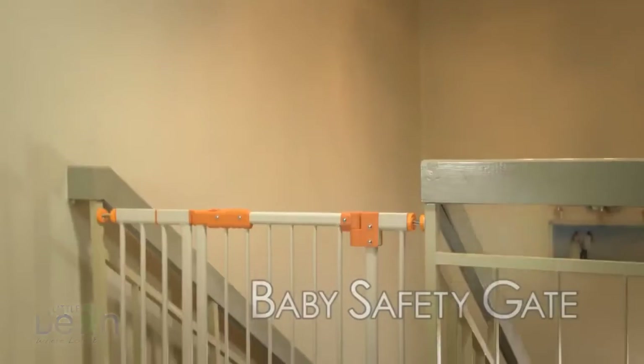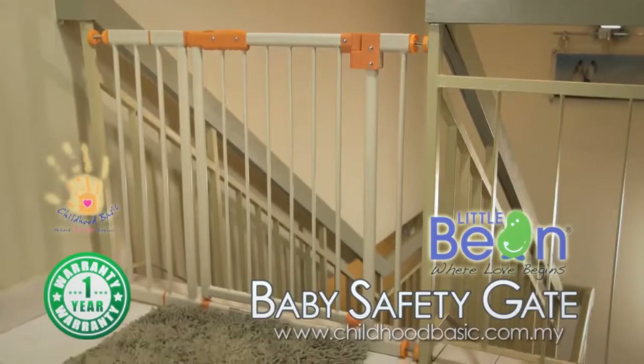protected. Little Bean, brought to you by Childhood Basic — where love begins.